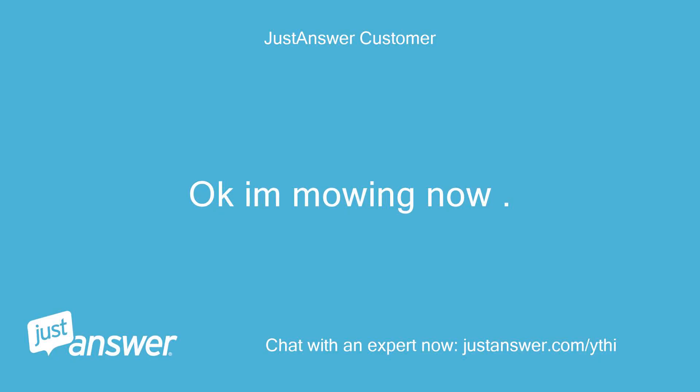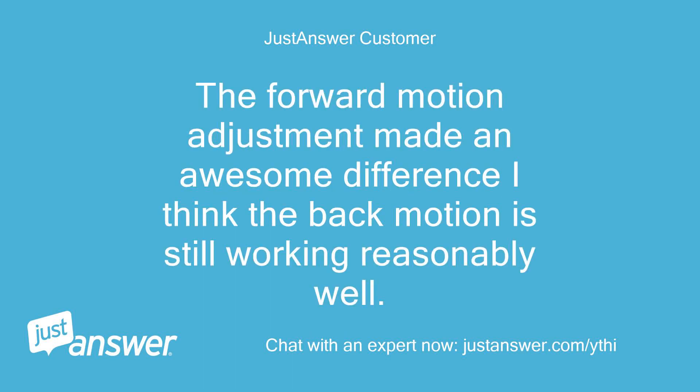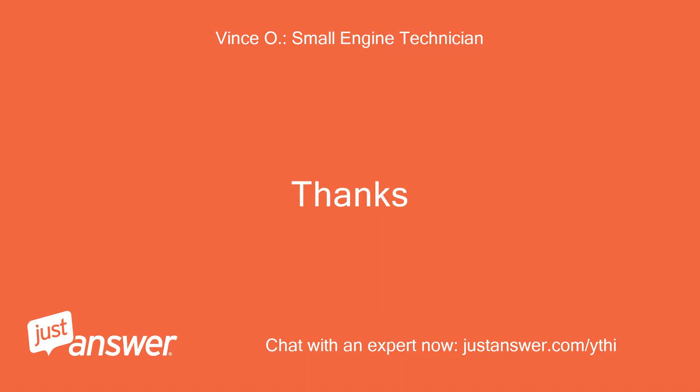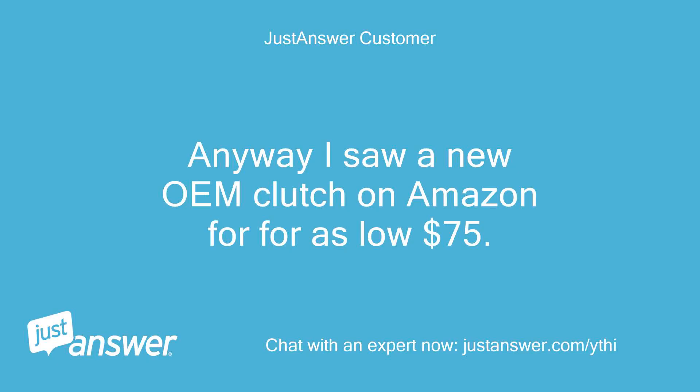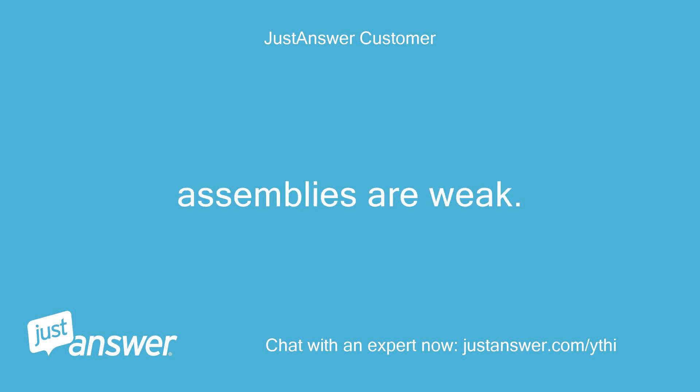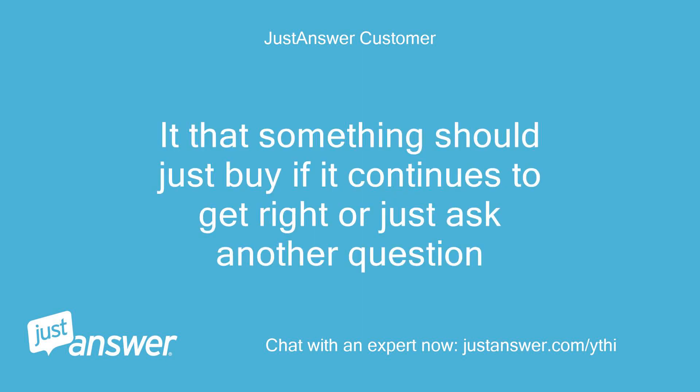Okay, I'm mowing now. The forward motion adjustment made an awesome difference. I think the back motion is still working reasonably well. Thanks, I'll close this question out later and give you 5 stars. Thanks. Anyway, I saw a new OEM clutch on Amazon for as low as $75. Before you answered they sent me some generic answers, and it seems the transmission slash clutch assemblies are weak. Is that something I should just buy if it continues to get worse, or just ask another question?